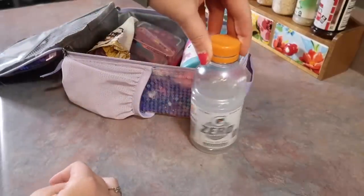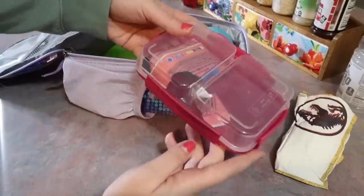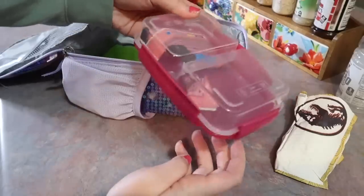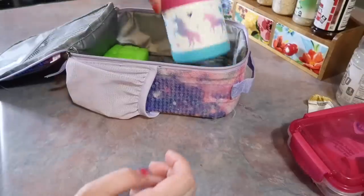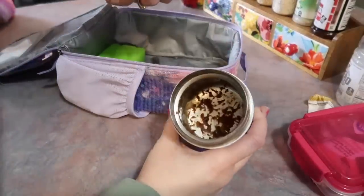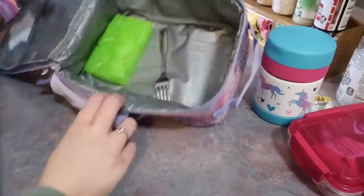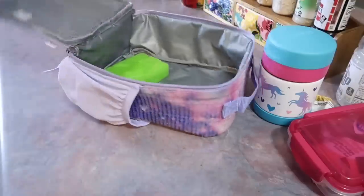She has lost it. We have looked everywhere — I hate when that happens but what can you do? You didn't get to see Boston's lunchbox because Josh unpacked it and rinsed it out because he didn't know I was filming, but he said it was empty. Luckily I caught him before we got to Riley's, and as you can see she ate absolutely everything.